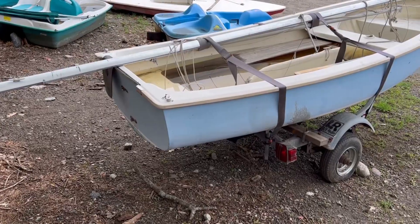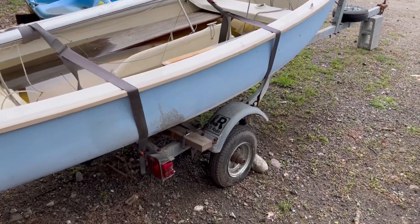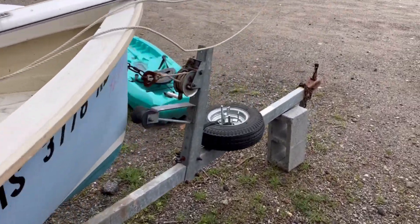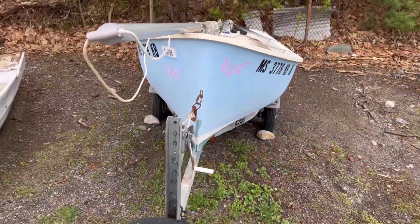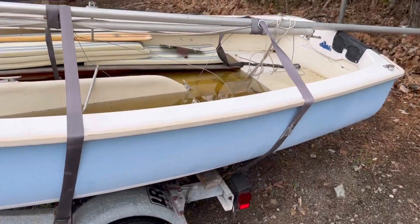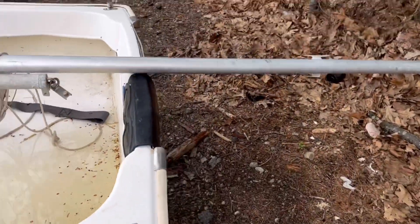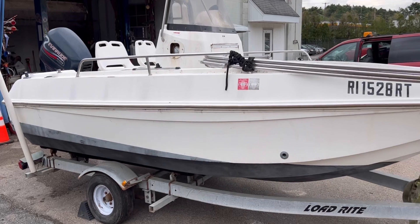Now let's look at another one. This is a small boat that sits on its own trailer. It has a spare tire and goes for $650. This one is all wet because of the rain — the guys didn't cover it — but this is how it looks.